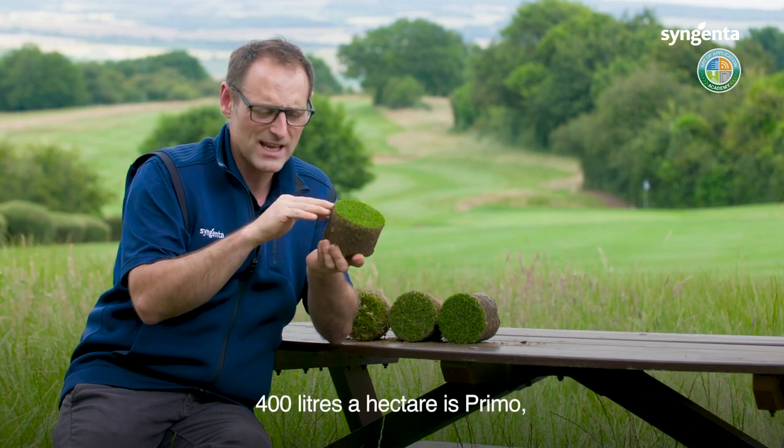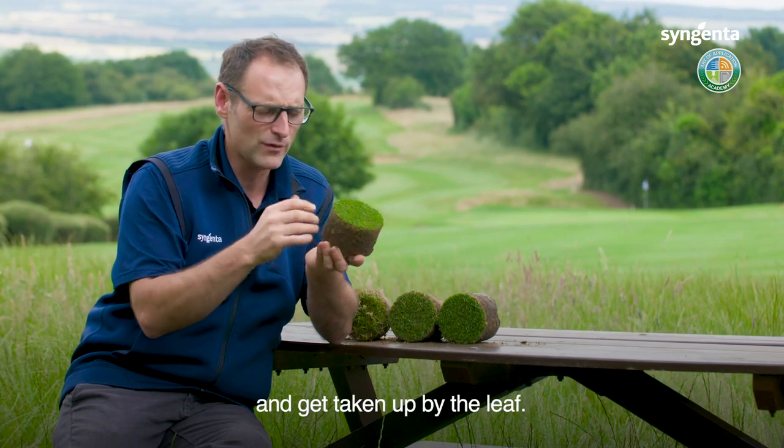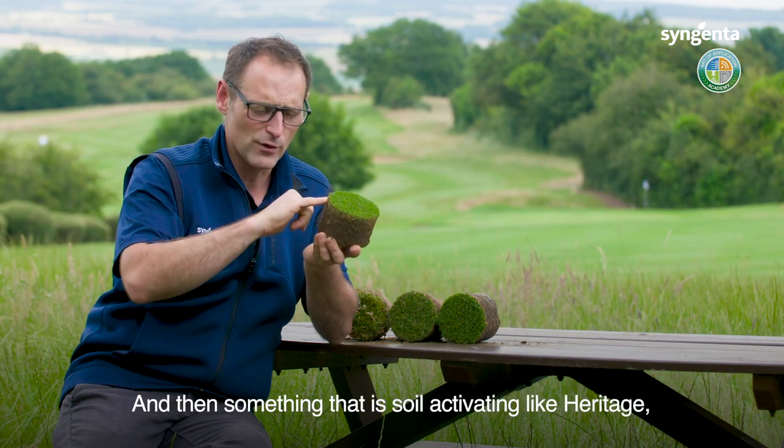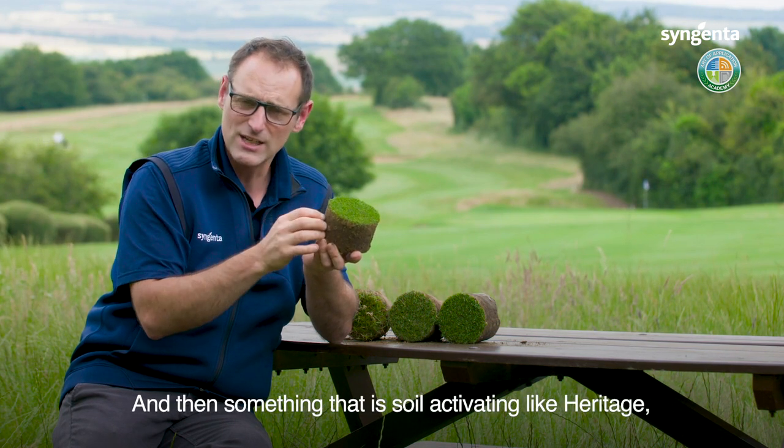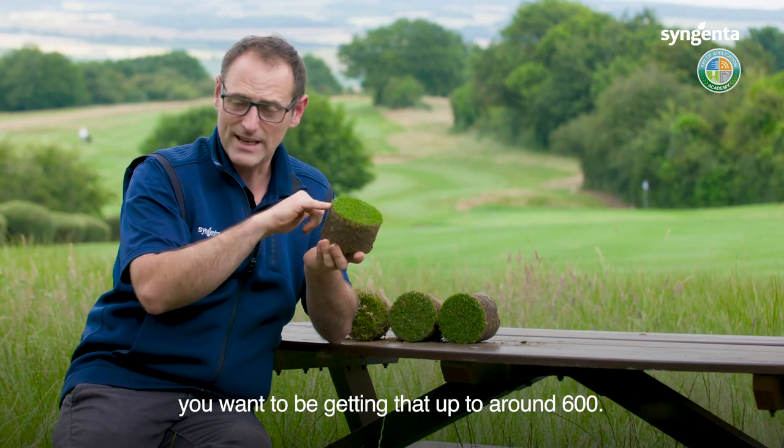400 litres per hectare is your kind of Primo range — something that's very systemic, so it's going to go down into the crown and be taken up by the leaf. And then for something that is soil-activating, like Heritage, or where you'd use Qualibra as a wetting agent, you want to be up around 600 litres per hectare.